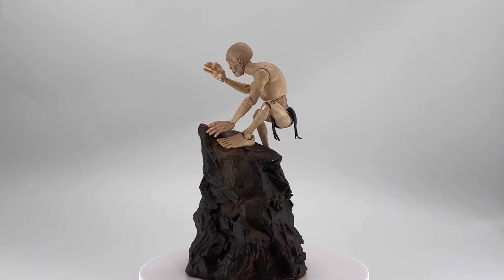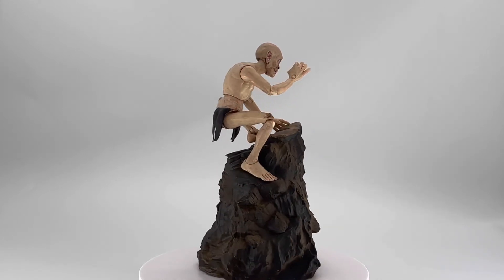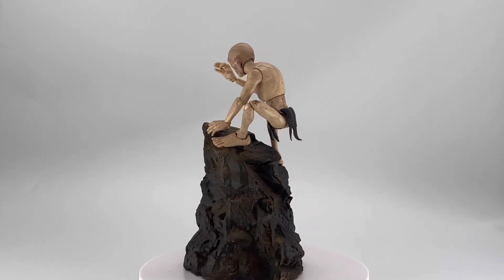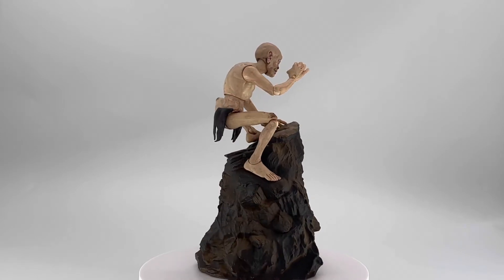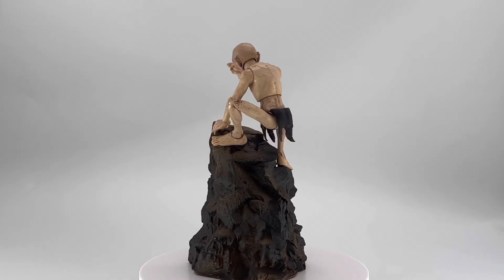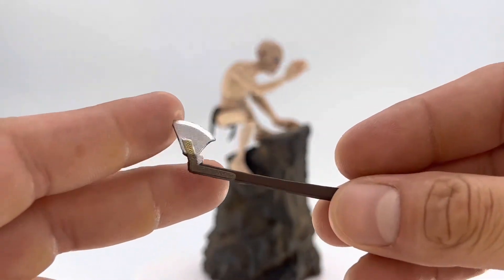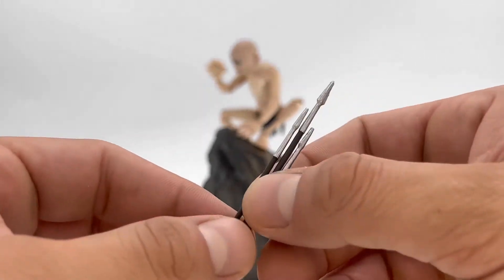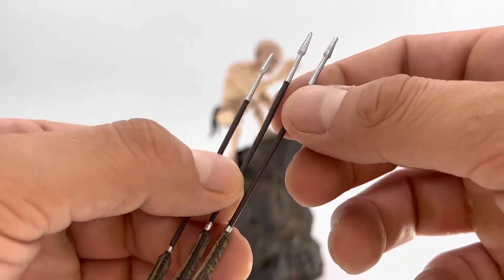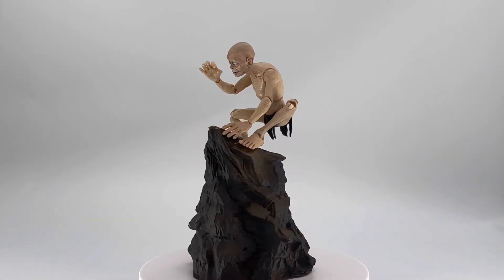Now we're getting into the other stuff that feels more like an expansion pack. He obviously comes with this rock base, but I feel like they included a standard base in case your other Lord of the Rings figures needed one. He does come with some weapons, which is kind of odd because Gollum really never touches a weapon in Lord of the Rings. He comes with twin swords that look very much like the ones the elves use — so these may actually be for Legolas. He also comes with a hatchet, which could be for Gimli, and three long arrows — probably extra arrows for Legolas.